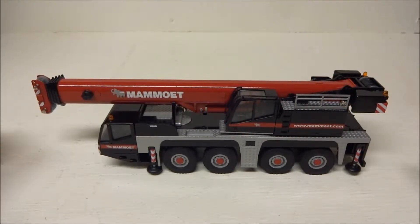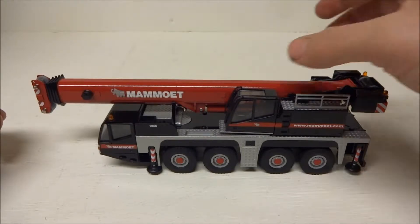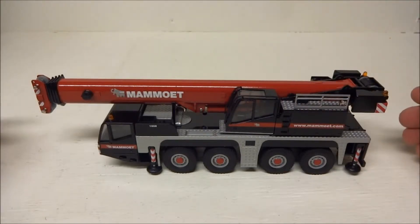Here we have a Terax AC 100, made by Conrad in the Mammut paint scheme. As far as I know, they're sold out — you can't really buy them from Mammut anymore.